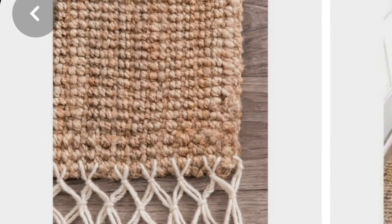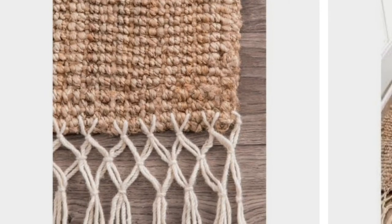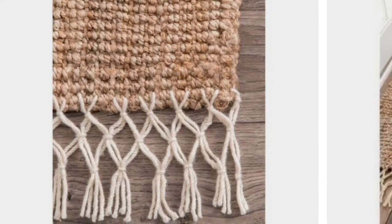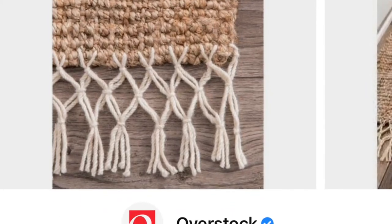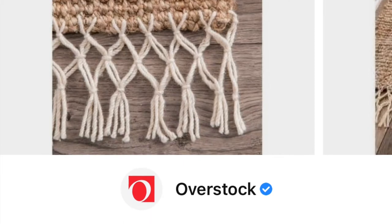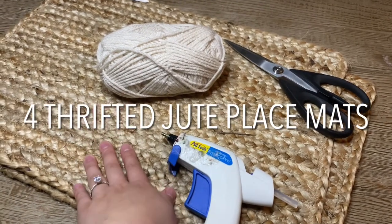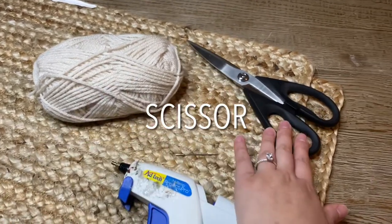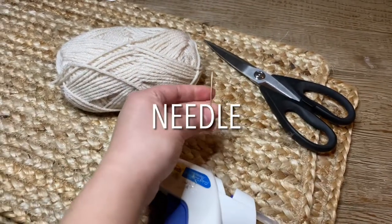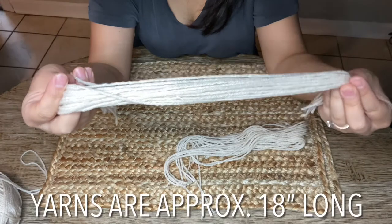So I saw this beautiful rug on my Pinterest — it's actually from Overstock.com — and I really love the detail they added to the end of the rug. It also looked really easy to DIY myself, so I decided to recreate the look. To do that I'll be using four jute thrifted placemats, yarn from Dollar Tree, a pair of scissors, a needle, and a glue gun with glue sticks.